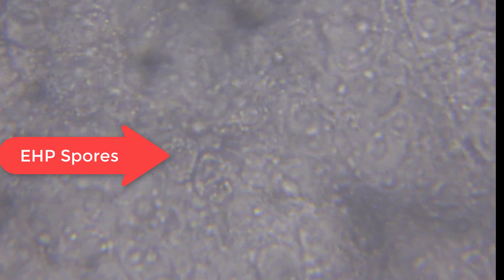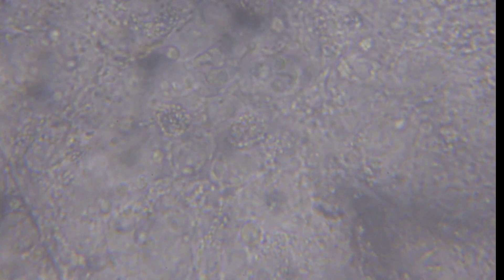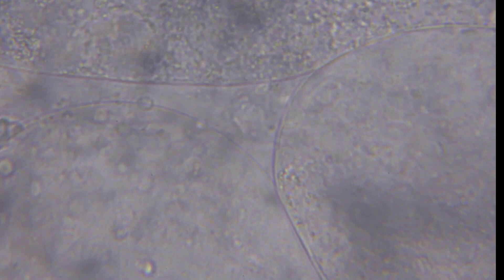EHP is an intracellular pathogen — specifically, it is intracytoplasmic. You should be able to identify the cell and the nucleus. The EHP will be in the cytoplasm; it won't be in the nucleus. There are several spores here, and this is a very severe case. You can see all the EHP spores spread throughout.